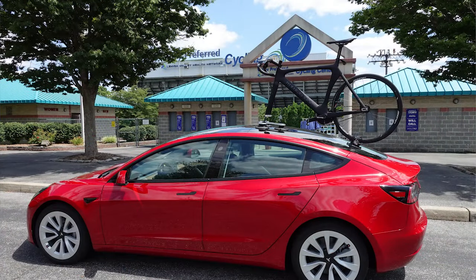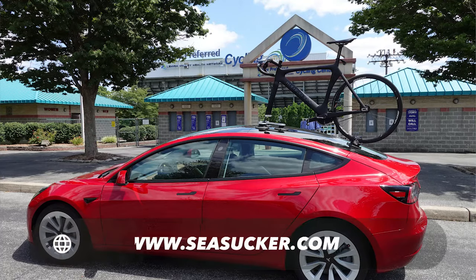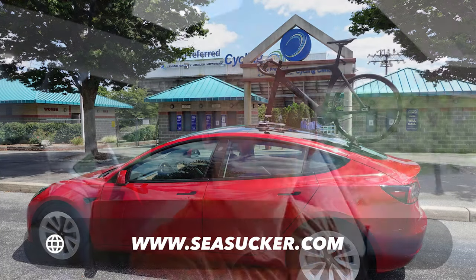This is my first road trip to take a bike and go to the track, and we're trying out the Sea Sucker Talon rack. This is our first stop — let's check it out and see how it looks.